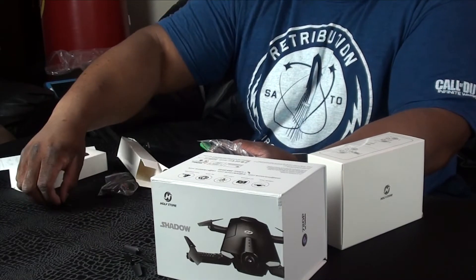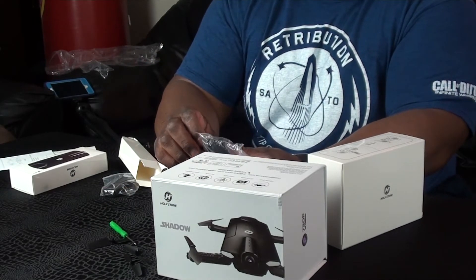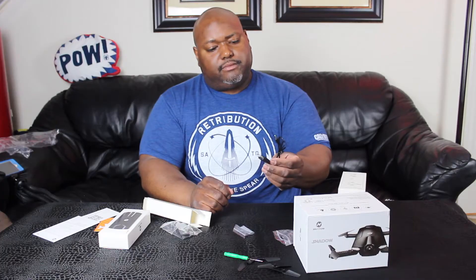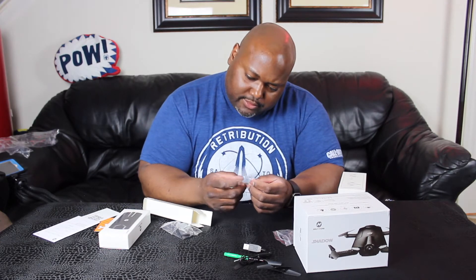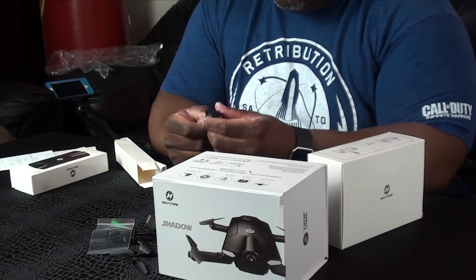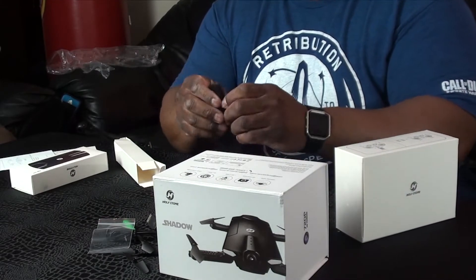There are some propeller parts, a small screwdriver for the propellers, and what looks like a USB connector to connect power to it. And there are some tiny screws here, and I believe this might be the battery. All right, so that's the battery.